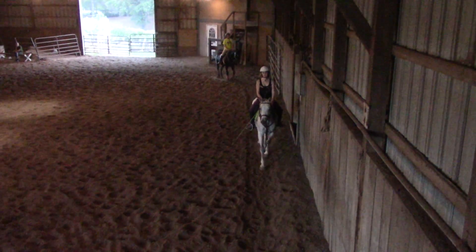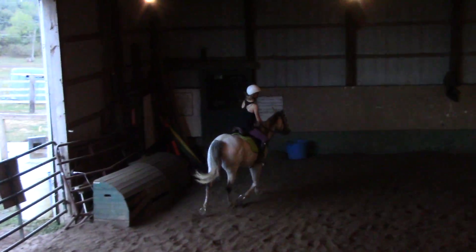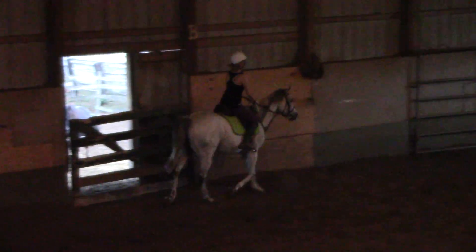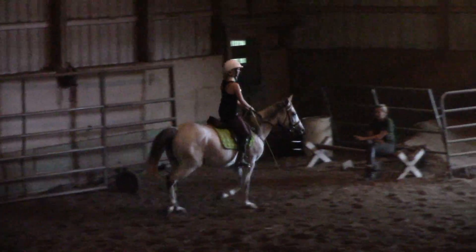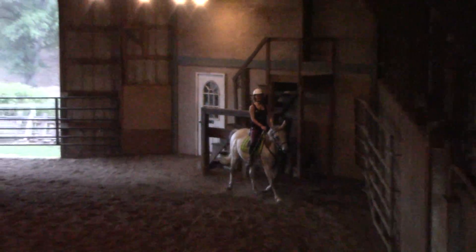Now start thinking of right bend from H to F. Right leg, strong right leg, right shoulder leg. Now straight — head and neck get straight, but if anything maybe bend a little bit, but not the body. Now the right shoulder blade. Walk at K, Kayla.